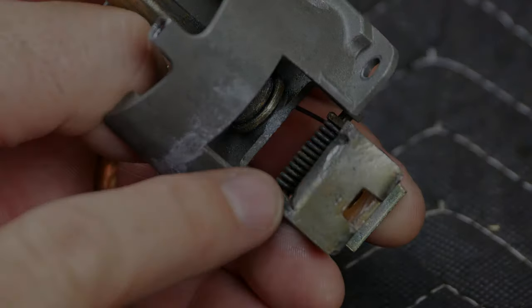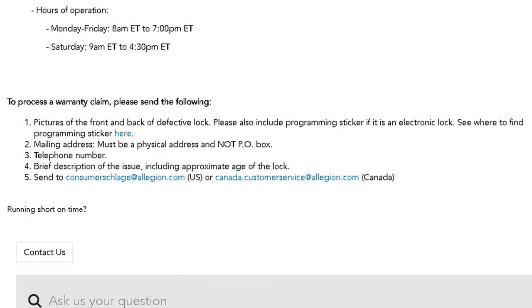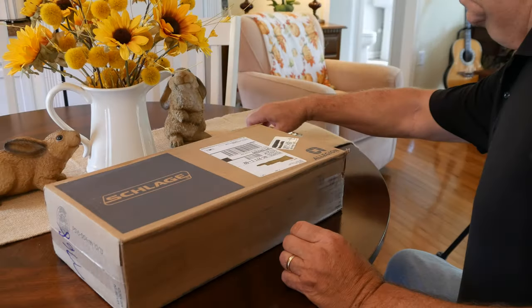So rather than fix it, I found this page on the Schlage website and provided all the information and photos they requested. I wanted to test their concept of what a lifetime warranty means. Although delayed due to the pandemic, this package arrived approximately six weeks later. Let's examine the contents.